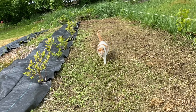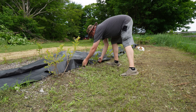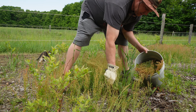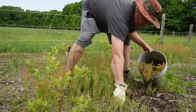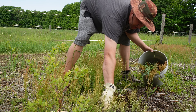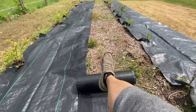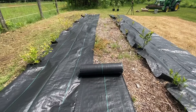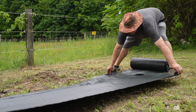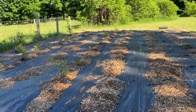We bought this property three years ago exactly this month, and the very first year, 2020, we started this blueberry patch. I sourced the plants, we planted them, but it was a disaster — the whole thing was filled with weeds. So the following year we basically covered all of the soil with landscape fabric and began covering the fabric with wood chips. We also added a few more blueberry bushes to the mix.